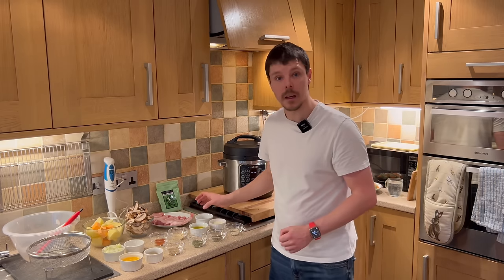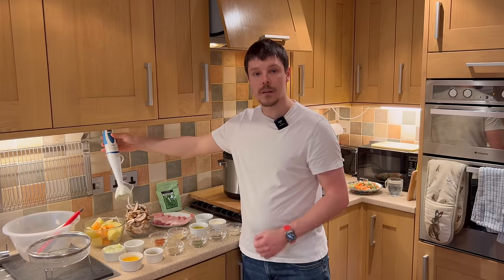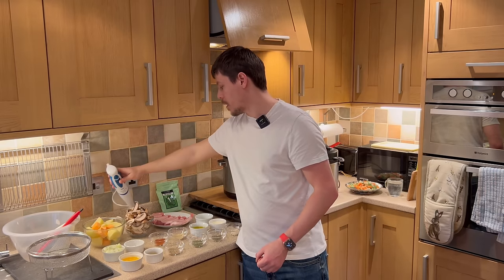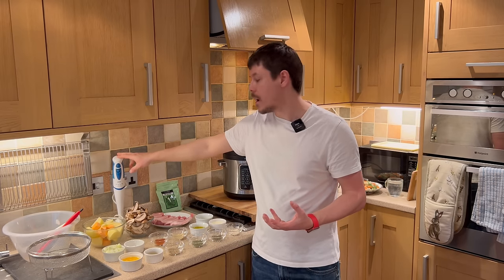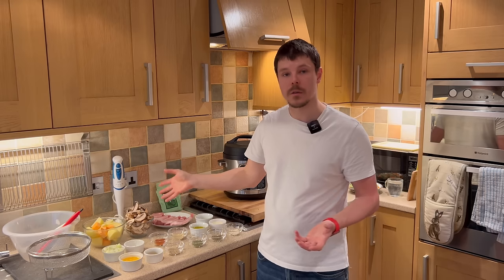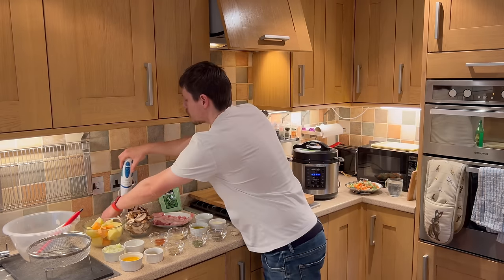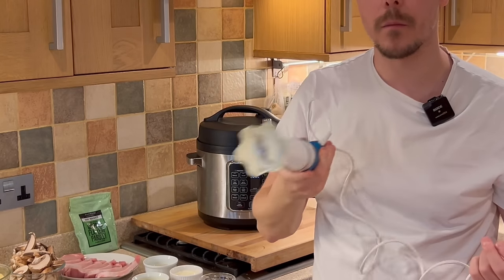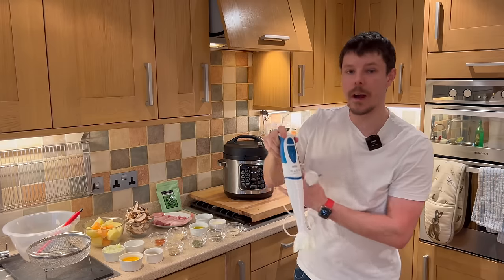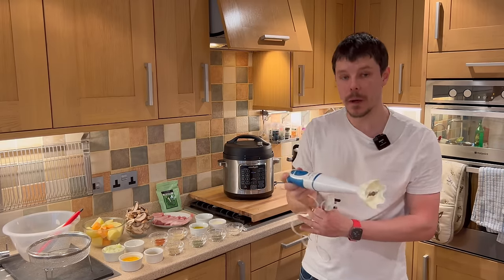We also have an immersion blender, which will eventually be used for the sauce to ensure a nice thin consistency. There are two options: you can either leave the sauce as it is with the mushrooms whole, or use the immersion blender to blend it down into a creamy, thick consistency with no bits.